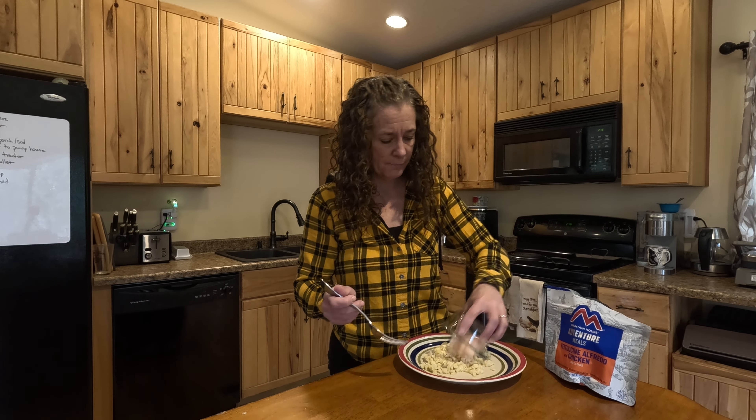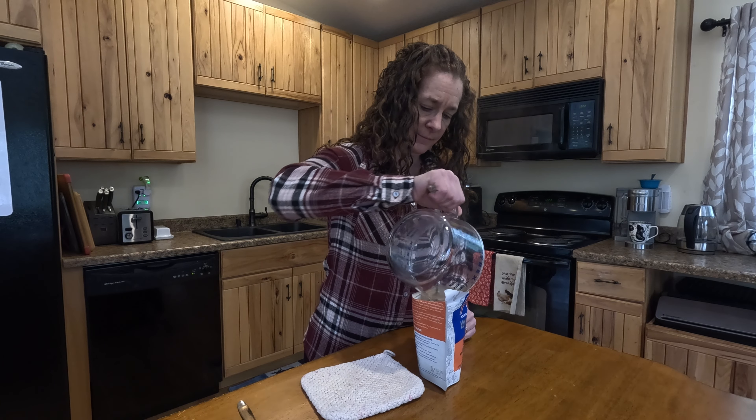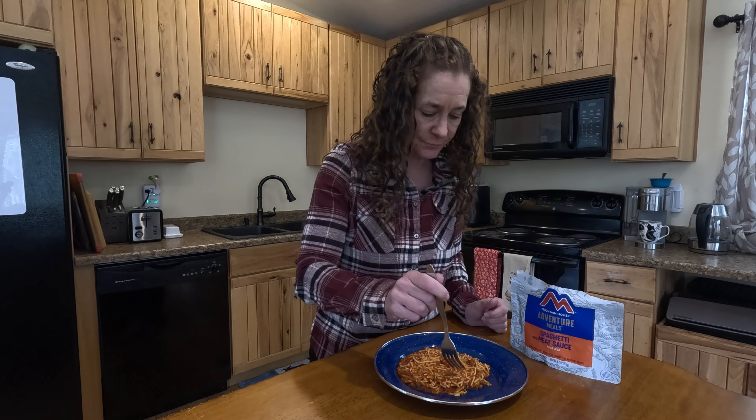Today is day seven of trying these freeze-dried meals. We are having spaghetti with meat sauce — add one and three-fourths cups of boiling water. Time to try the spaghetti. Hey, that's pretty good. I like that, but it's missing something — meatballs.